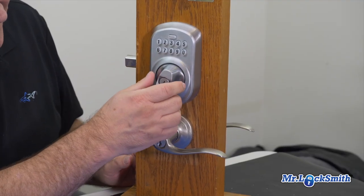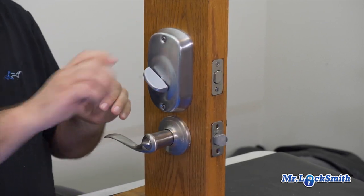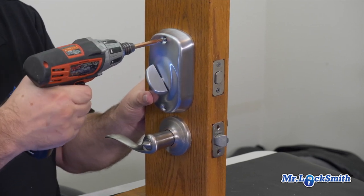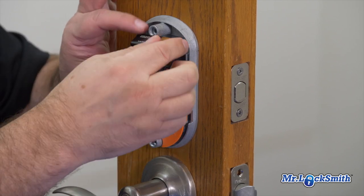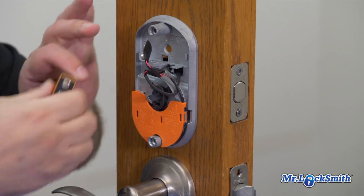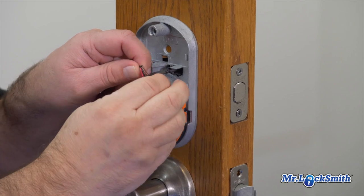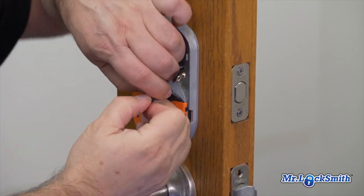If we want to re-key this lock, it's pretty simple. Remove the inside plate, inside cover, and remove the cover. Disconnect the nine-volt battery — very simple. And you have to disconnect to the outside of the lock, so we have to disconnect this — it's just simple.